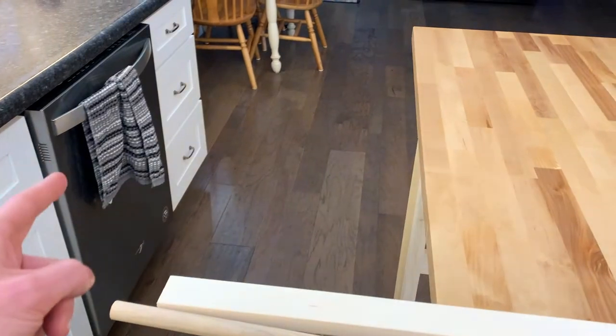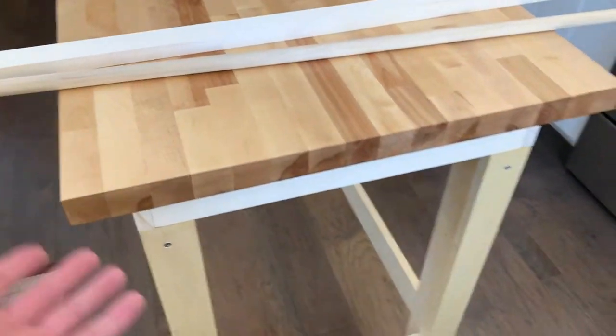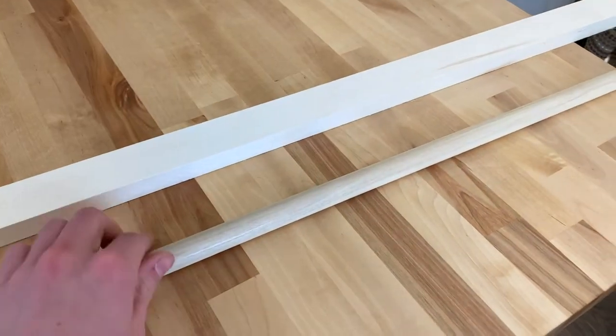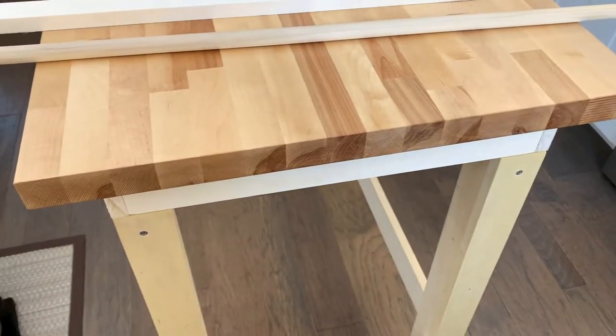One problem I have in my kitchen is that there isn't a central place to hang towels. I have a place over there and a place over here, but I would like to add one to the island using some leftover pieces from making the island and a three-quarter inch dowel. So I'm gonna cut something to length and then get that put on.